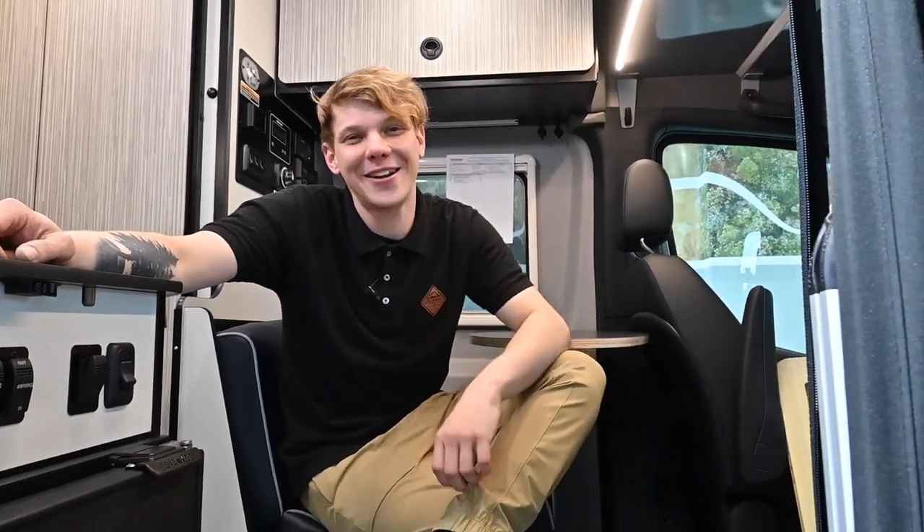Congratulations — you've successfully de-winterized your Revel or other RV camper van and now you're ready to hit the road. Remember, if you get stuck, don't hesitate to call us here at Colonial. One of our technicians will be happy to help you with troubleshooting guides or get you in for a quick service appointment.